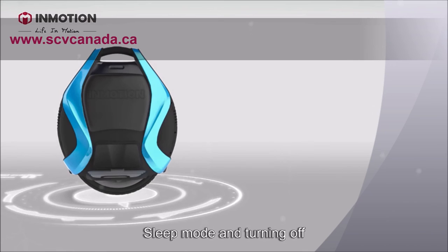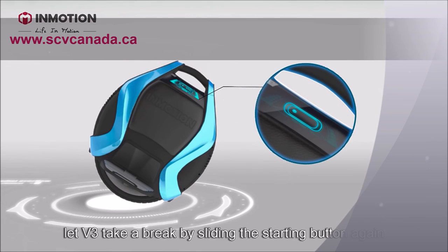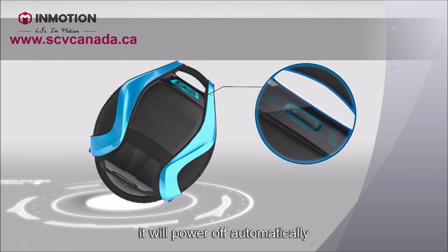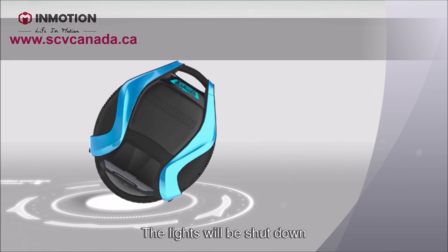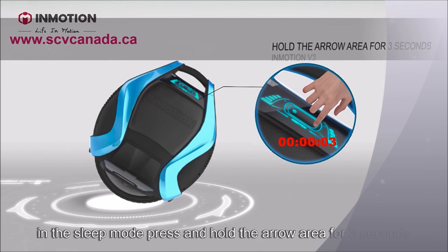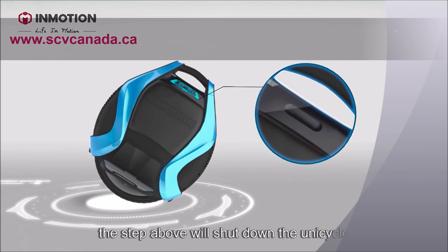Sleep mode and turning off. Want to continue your ride in a while? Let V3 take a break by sliding the start button again. It will switch to sleep mode and after 30 minutes it will power off automatically — the lights will shut down. If you need to power off while in sleep mode, press and hold the arrow area for 3 seconds. If the battery is at 10% power, this step will also shut down the unicycle.